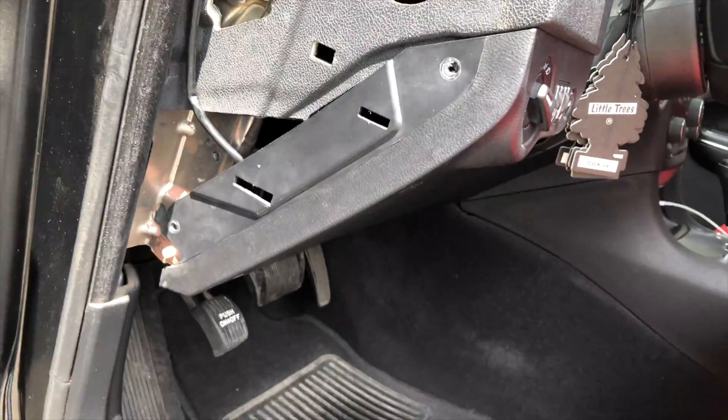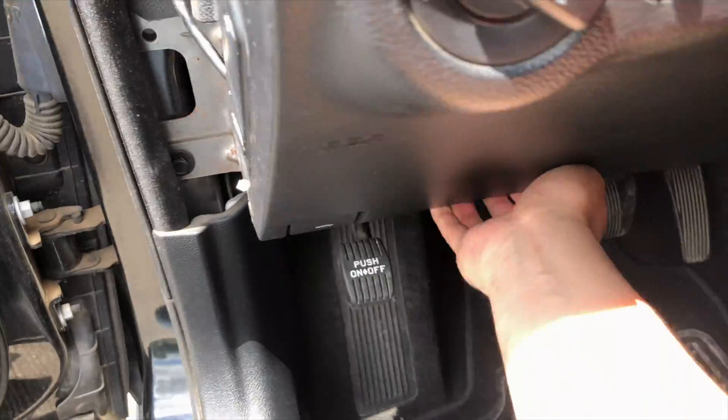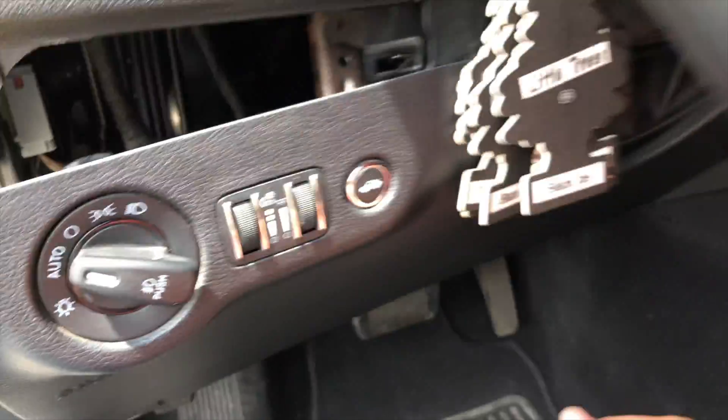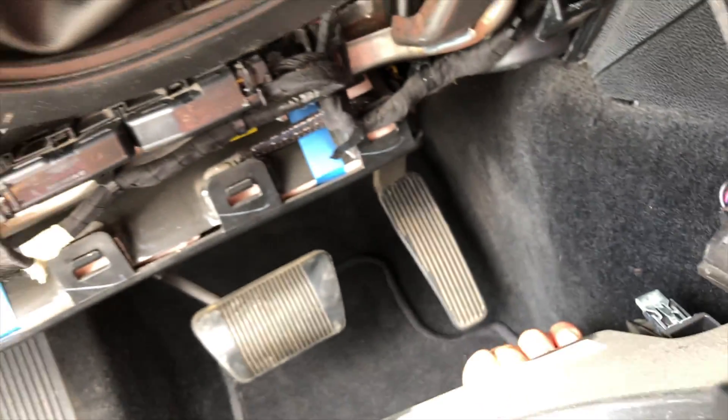After you take off those two little screws, you grab it from the bottom and just pull on it. Don't be afraid to pull — I know you might be scared if it's your first time, but don't be afraid. Just pull on it. Then you can come to this side and pull on it, and then just let it hang.